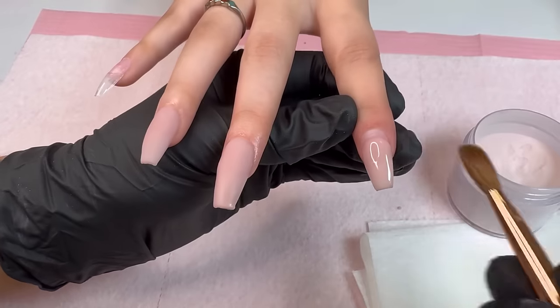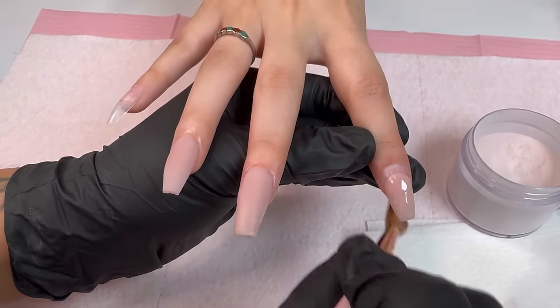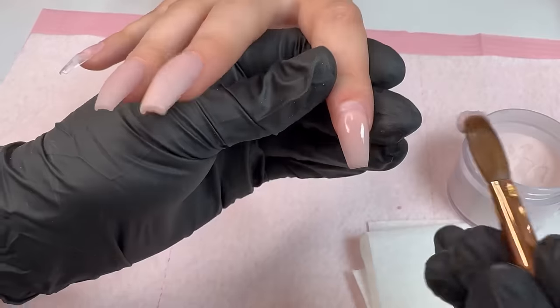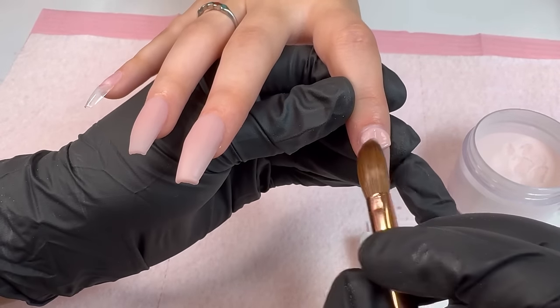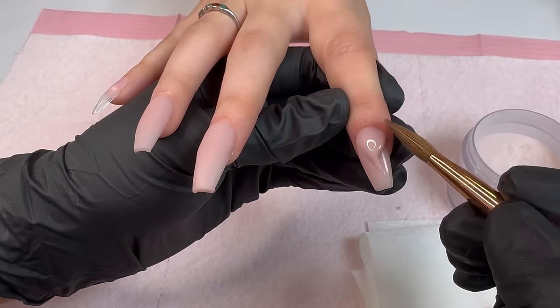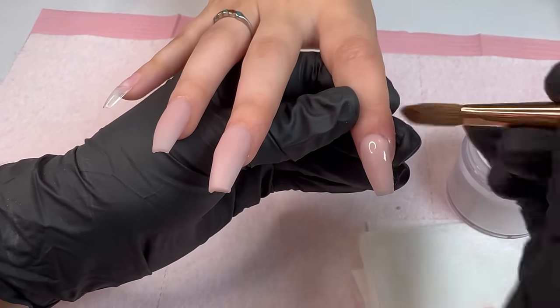I'm saying that from experience, not just to get you to buy my products — though my products are good quality. Whichever brand you decide to purchase, just make sure it's a good one so you can have a better experience than I did my very first time doing a set of nails. Now, as you guys can see my first bead was a little bit bigger, so when I placed my second one I placed it closer to the cuticle area.